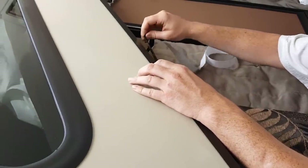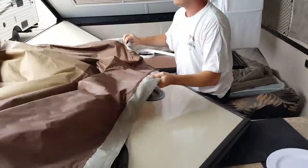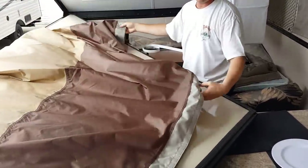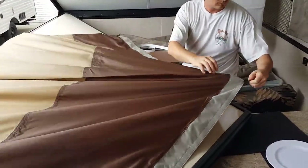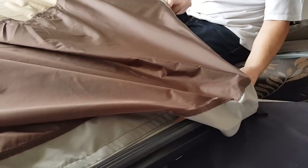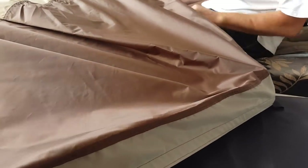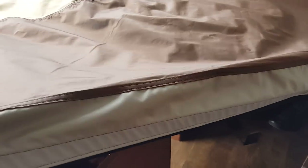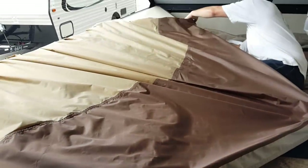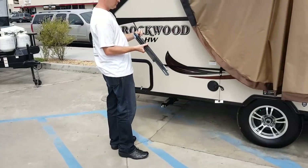Repeat that procedure on the other side of the roof. Once you have those velcro strips in place — and this is a one-time installation, you won't have to do that again — go ahead and pull the visor out. Locate the peak of the visor as Jason is doing here and simply insert it onto that velcro strip you've just installed onto your wall. Do that on both sides from the peak down, making sure it's installed nice and tight along that edge.